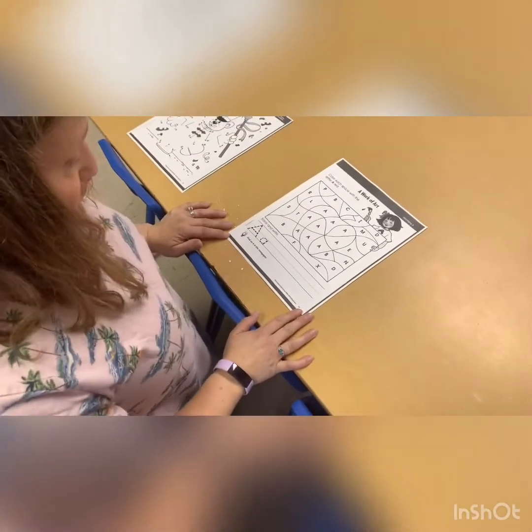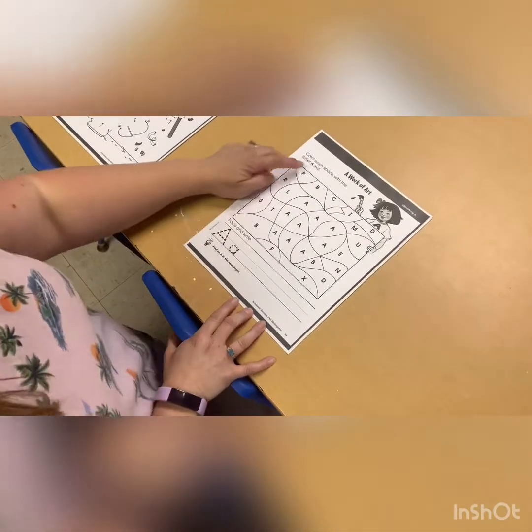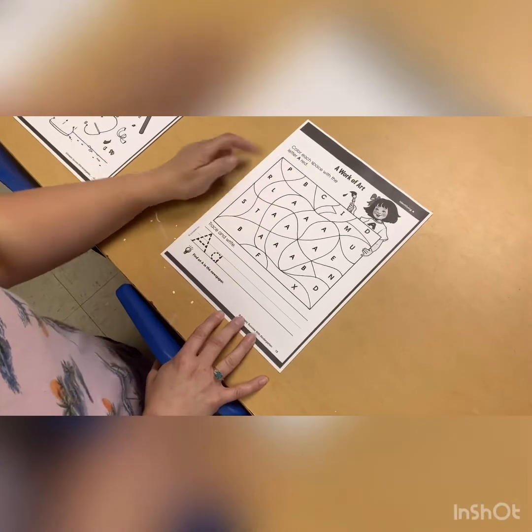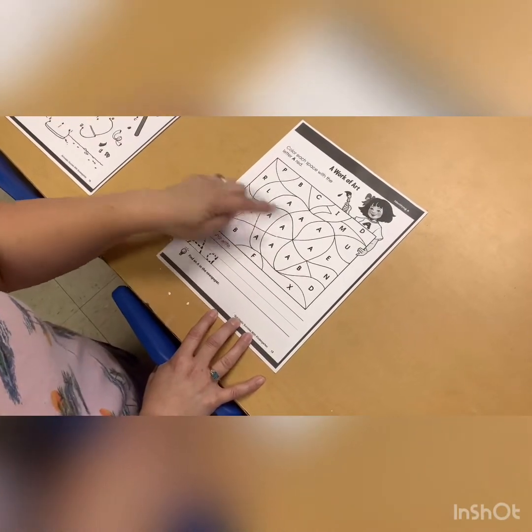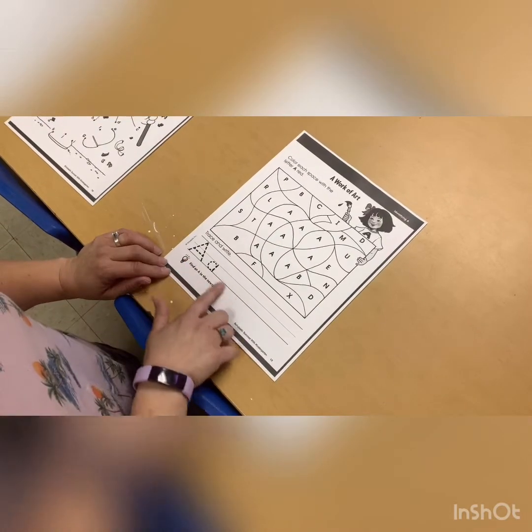Our second one will be an apple. What we'll do is you're going to be coloring all big A's red. You can see where our big A's are — it will create an apple — and then we're going to trace our A.